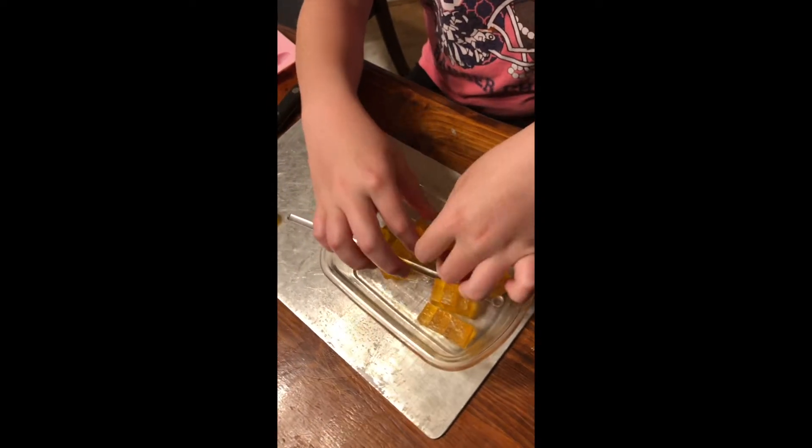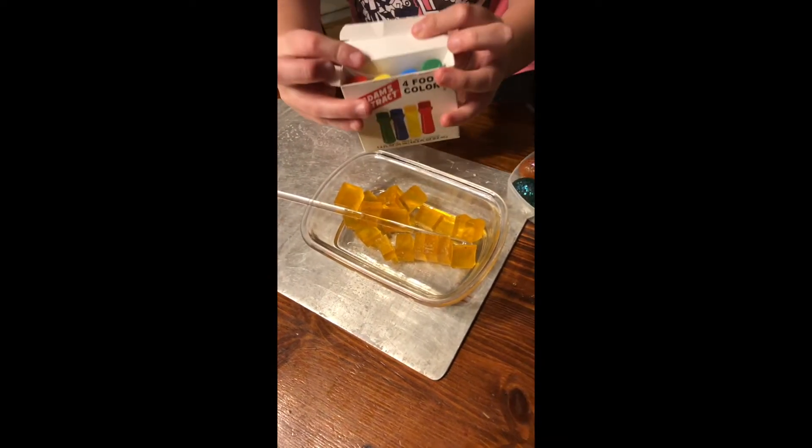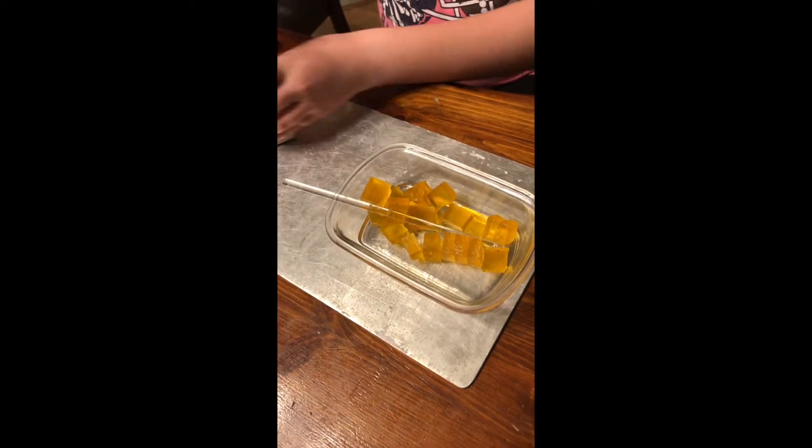Now we're going to put it into a bowl and separate them a little bit. And now we're going to pick out what color. So what color would you like these soaps to be? Let's make it blue. Okay, so we're going to get some blue.